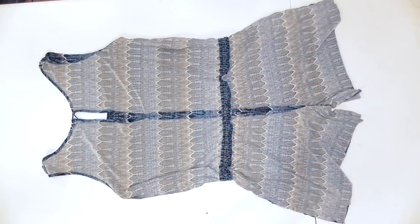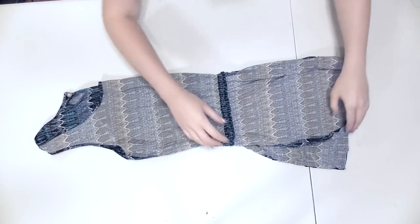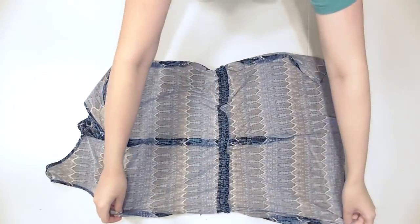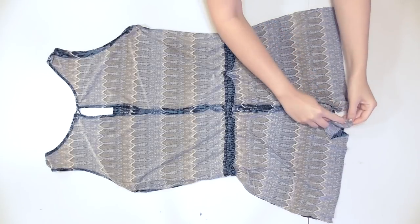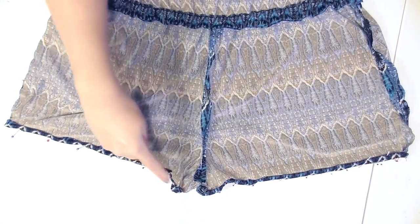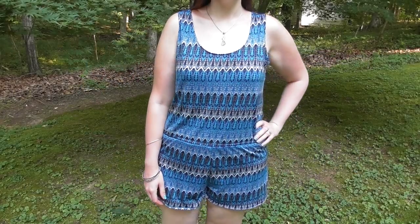Turn the romper right side out, gather the fabric evenly around the waist, and sew a couple of straight stitches right over the elastic on both side seams to keep it from getting twisted. To get the length you want, turn it inside out, fold it in half, and cut the shorts a half inch longer than your desired length. Sew over the bottom of each seam again to secure the stitches. Finally, double fold and sew to hem the shorts — and your romper is ready to wear!